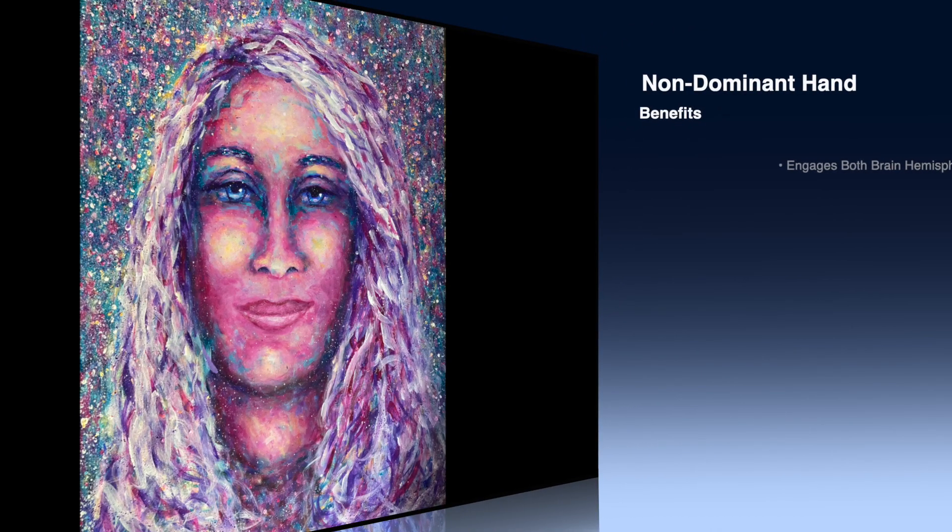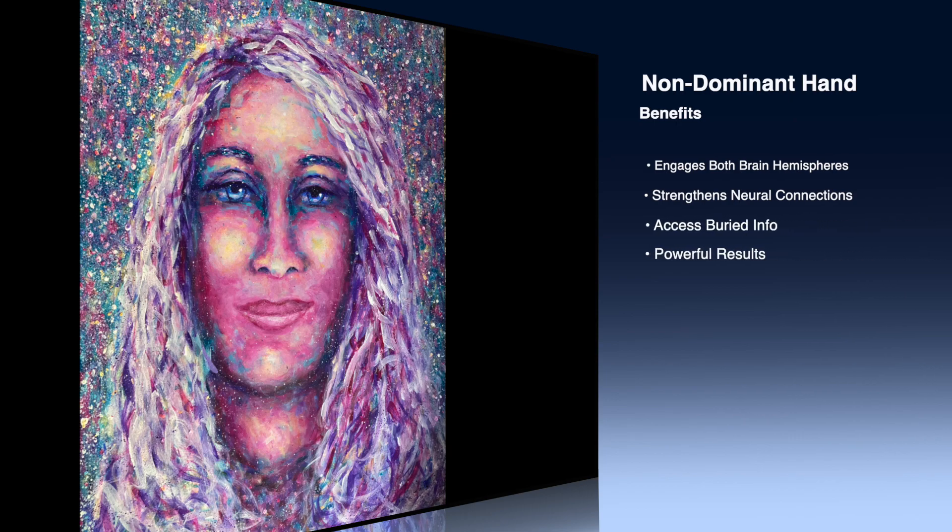When you use your non-dominant hand it stimulates both hemispheres of the brain. The left hemisphere is the cognitive side and the right hemisphere is the creative side. When both hemispheres are working together, you get powerful results both mentally and physically.